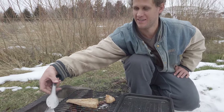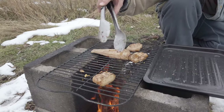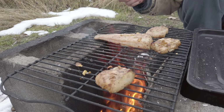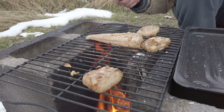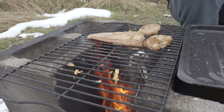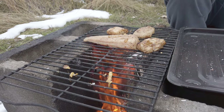Pretty epic. American grillin'. You can hear the American eagle screaming in the background. Take no substitutes for American grillin'.